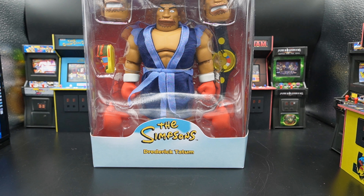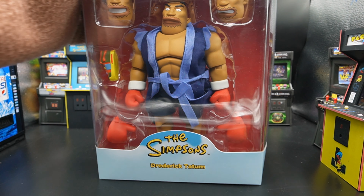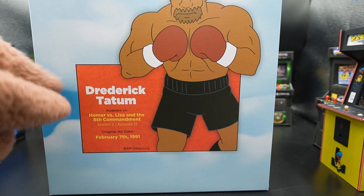Let's see if this box is better than your mom. On the front we have an open window to see the toy itself. On the back we have a drawing of Drederick Tatum and the first time he was shown on the Simpsons — this episode originally aired when I would have been nine. This box is straight trash. I don't know if Super 7 is just phoning it in since they lost the license, but this is a really trash box.